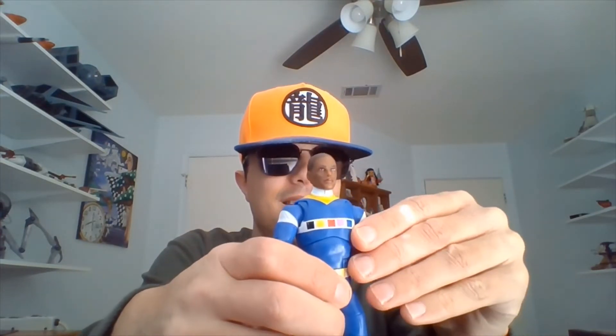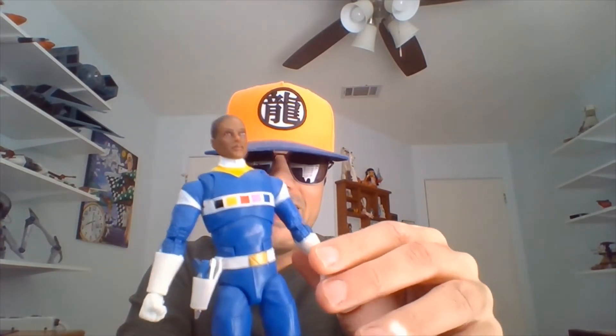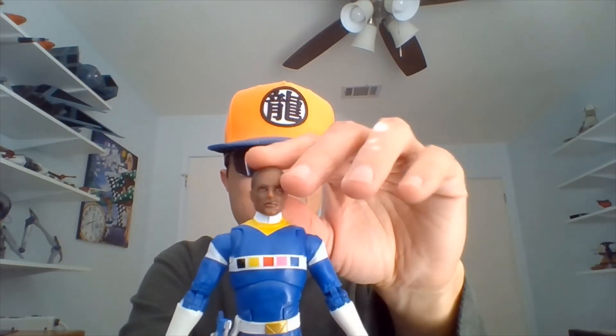Now let's get the unmasked head on. Can you snap on in there? Yeah, I guess I got it. So this is TJ unmasked, portrayed by Selwyn Ward. He's one of my favorite Rangers — I liked TJ in Turbo and in Space quite a bit. Pretty cool character.